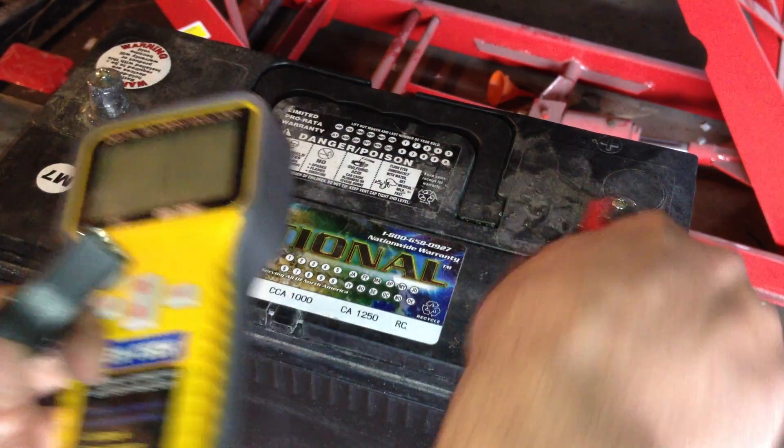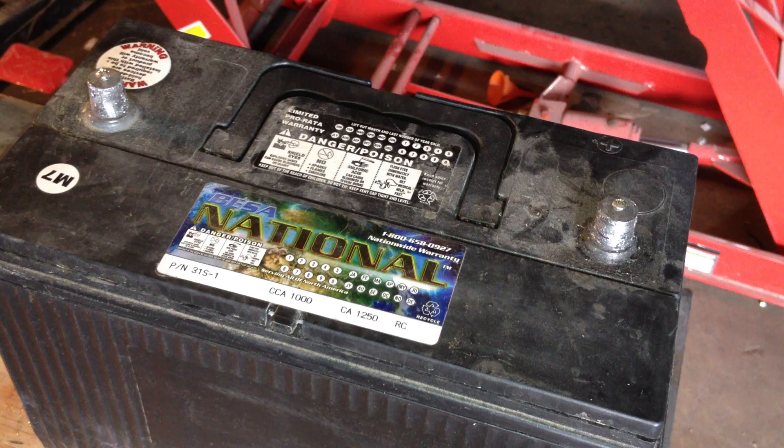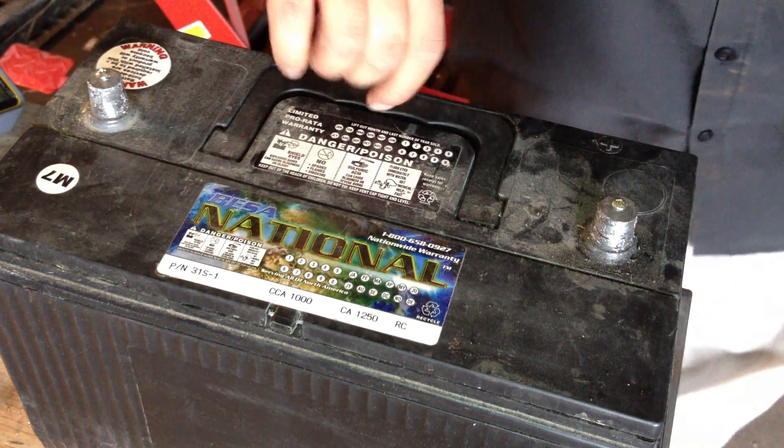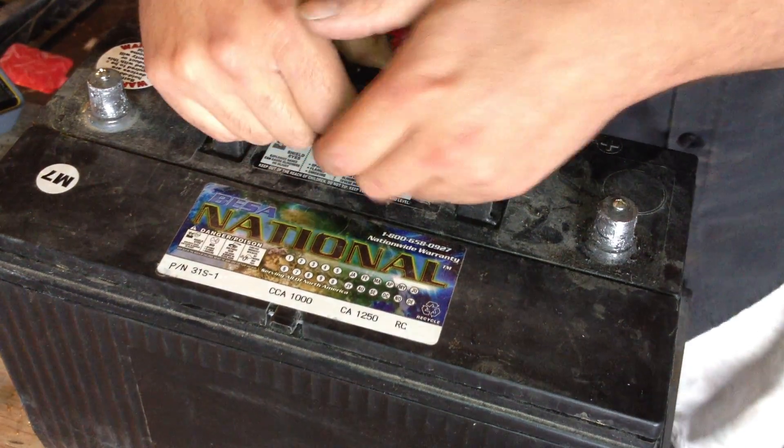I am not a fan of those Interstate batteries. So far I've found that they're just completely junk — I can never get one to last. Surprisingly, I've had the best luck with Walmart EverStart Max batteries.